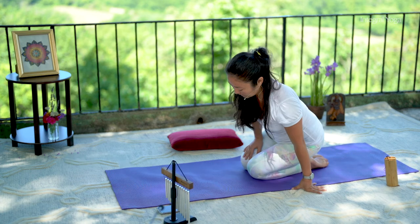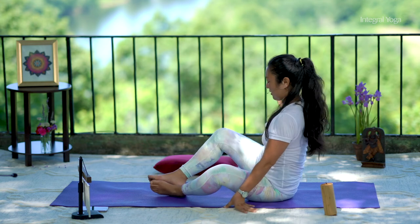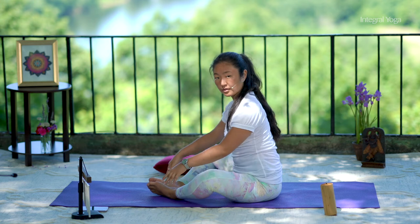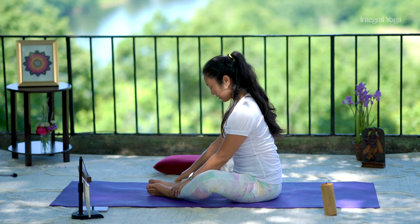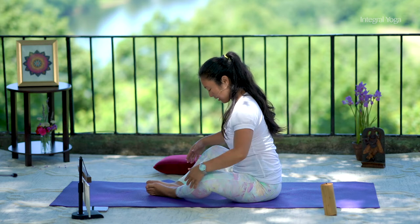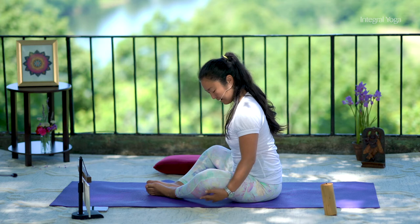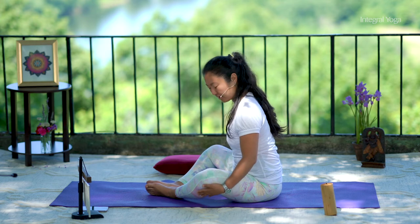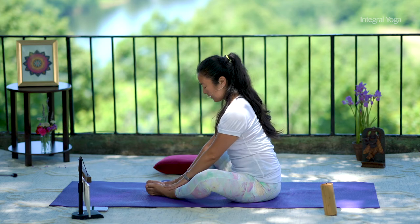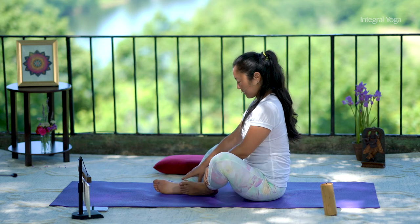Please bring the legs in front. We'll practice now the butterfly. Have both feet close together. Allow the knees to be out and relaxed. You may place a prop under each knee. And the feet can be farther from you or closer to you, whatever feels best.